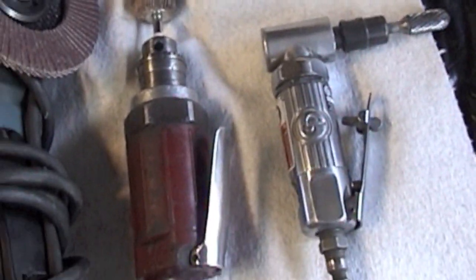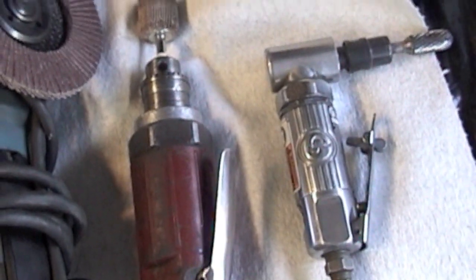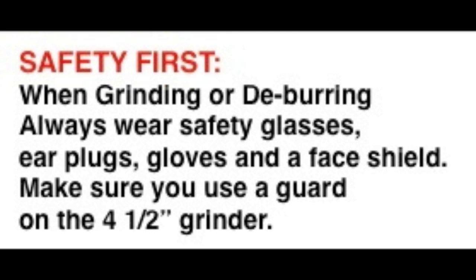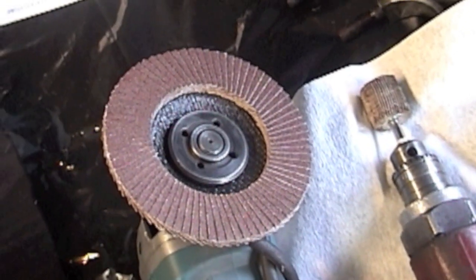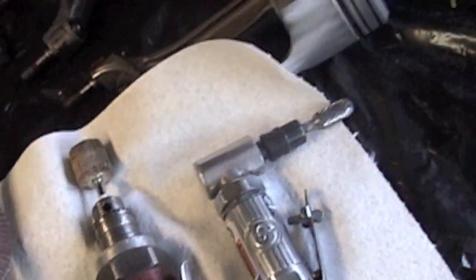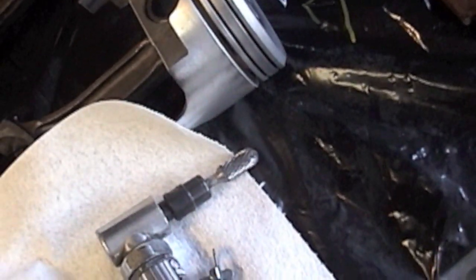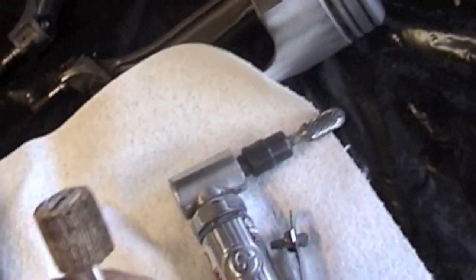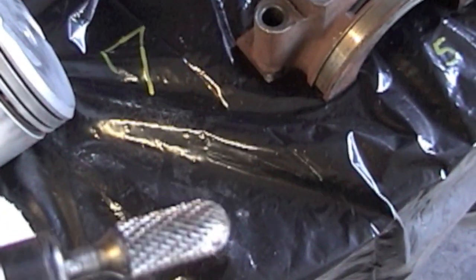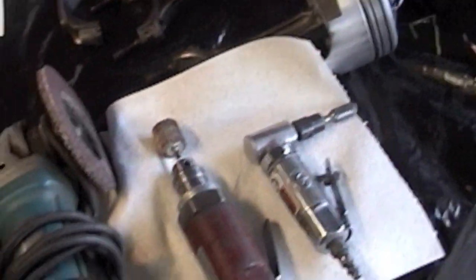The tools you'll need are pneumatic or electric die grinders and an electric four-and-a-half inch grinder with a sanding disc — you can usually get that at a welding supply shop. You can get a flapper wheel sandpaper attachment at Ace Hardware, and then some carbide tips. Fastenal carries those. Those are about the three tools you really need for deburring any material off the block.